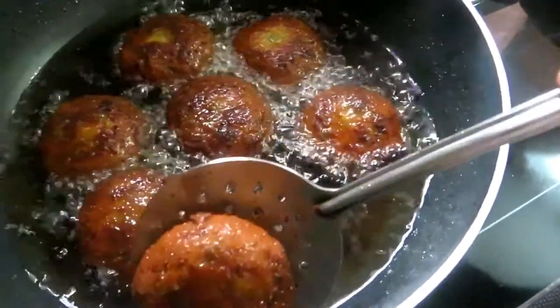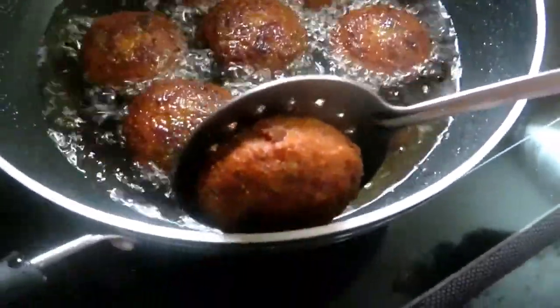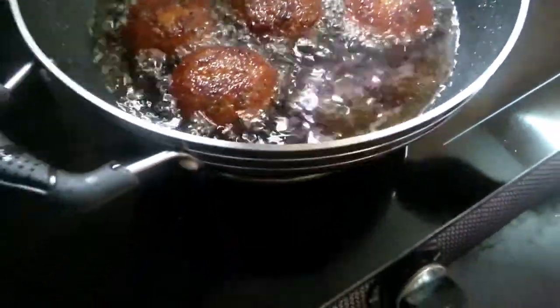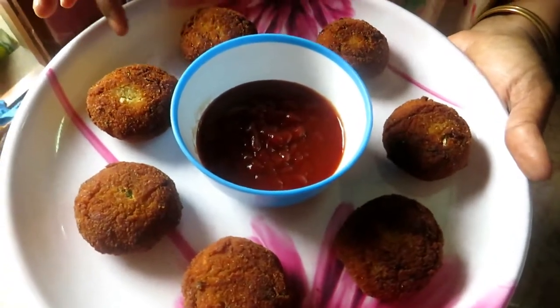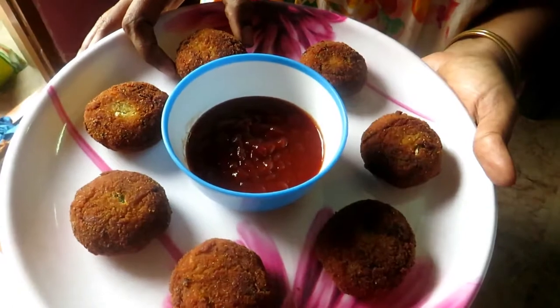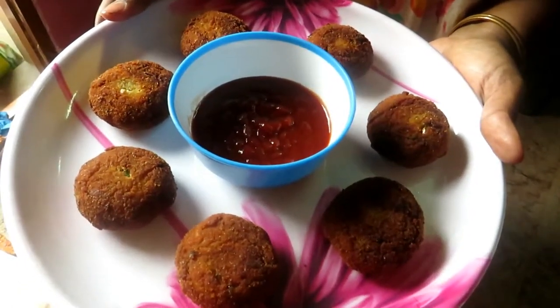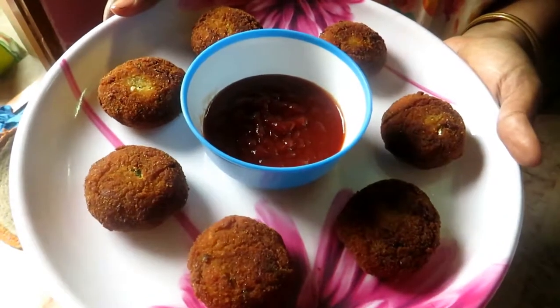Now let's add it in. We are ready to cook the vegetable cutlet. If you like this recipe, share, comment and subscribe. Click the bell icon.